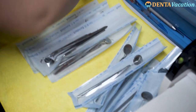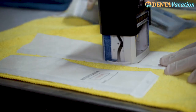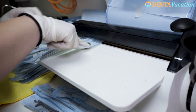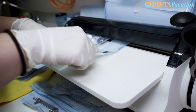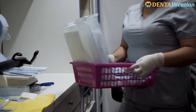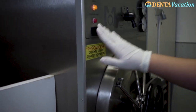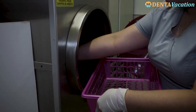The instruments are then packed in disposable paper or plastic pouches. The date of sterilization is clearly marked on the outer wrapper. These pouches have special strips built into them which change color once the sterilization cycle is complete. The packs and cassettes of instruments are then autoclaved.